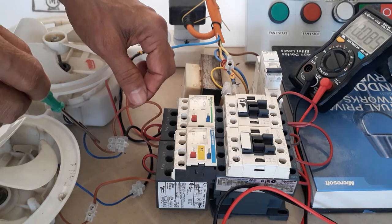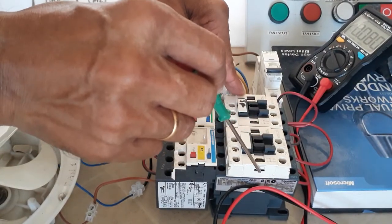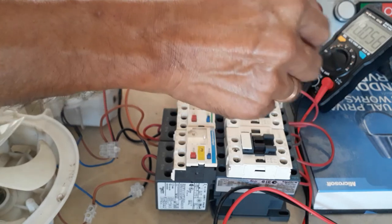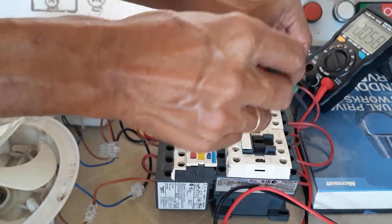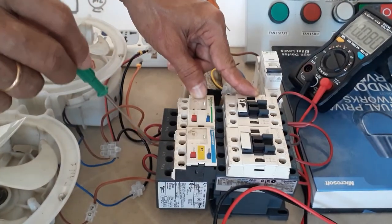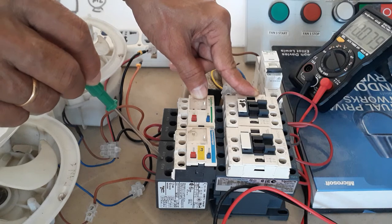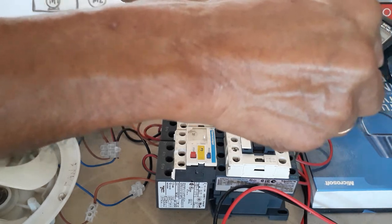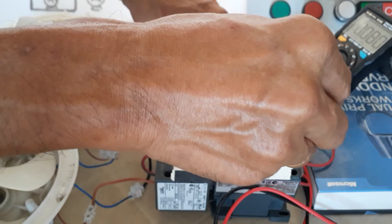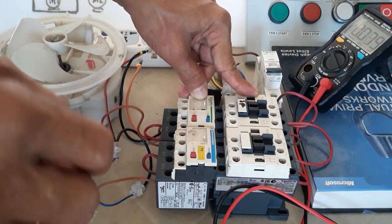T3 goes directly to the line of the motor. I did the same thing for the second contactor. I shared the line from Line 1 of the first contactor and brought it to Line 1 of my second contactor. The same connection goes out at T1 of my overload, then T2, then from Line 2 of the second contactor it goes to Line 3, then out at T3 of the overload protection.